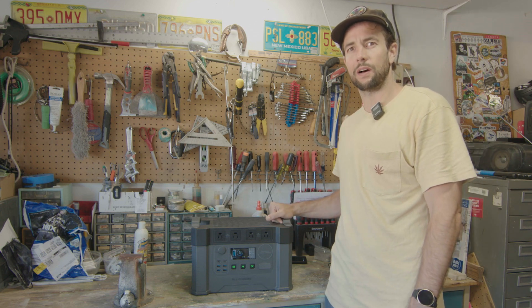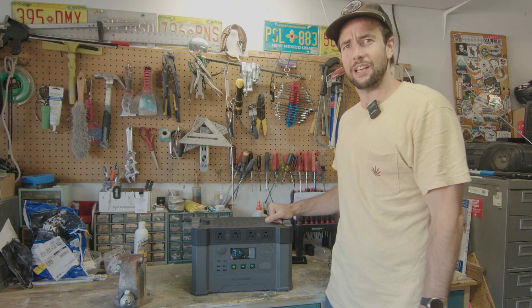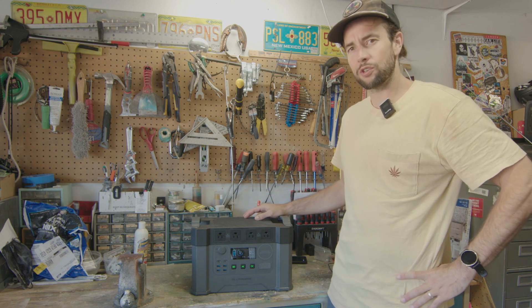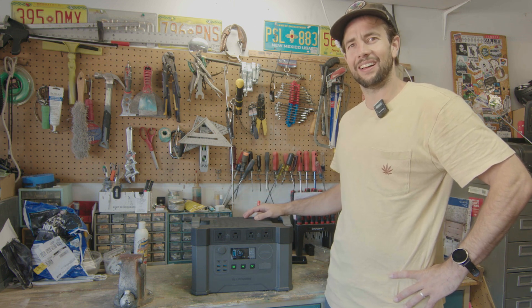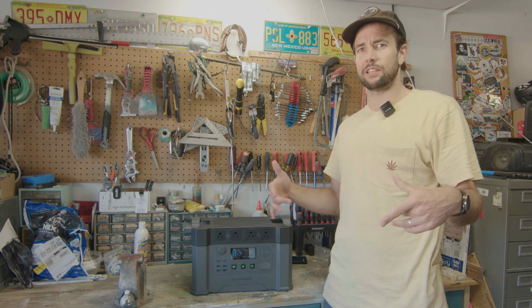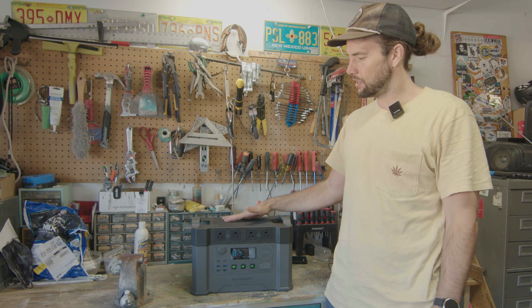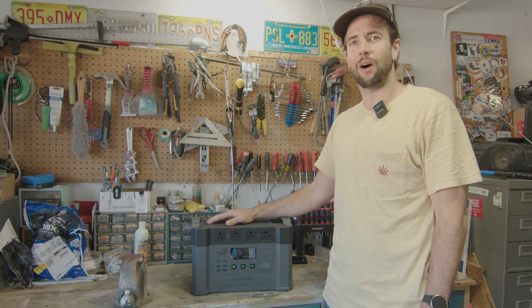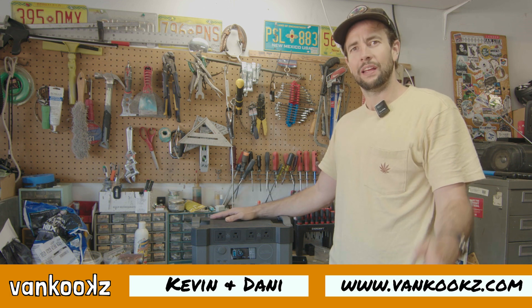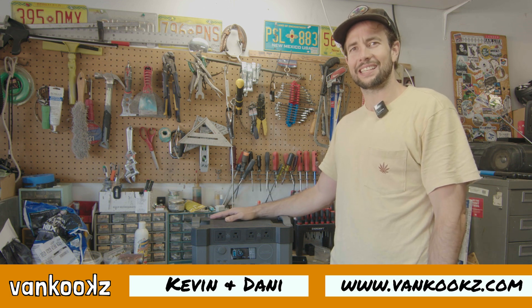Thanks for watching, you kooks. Check back — we're going to have more reviews coming out as usual. Like and subscribe if this was helpful, and check out any of the links in the description if you're interested in these units. They always have really good discounts on these, so catch a deal and pick one up. Thanks for watching and we'll see you next time.